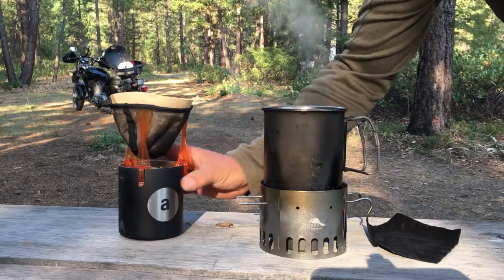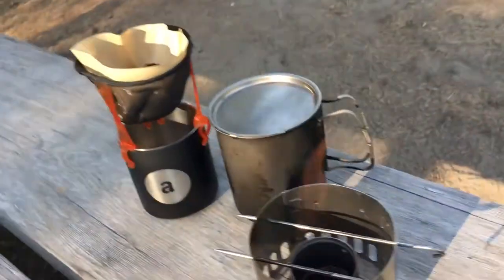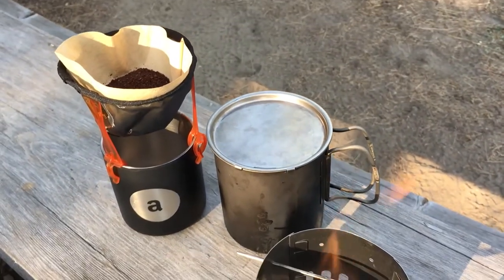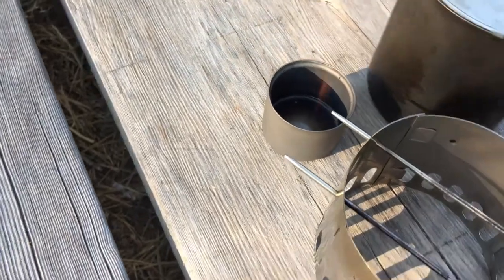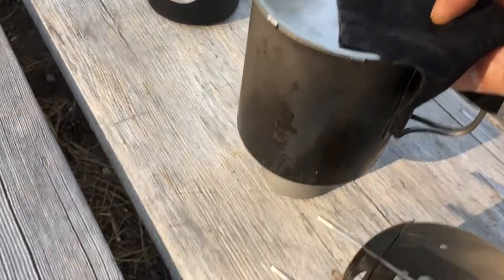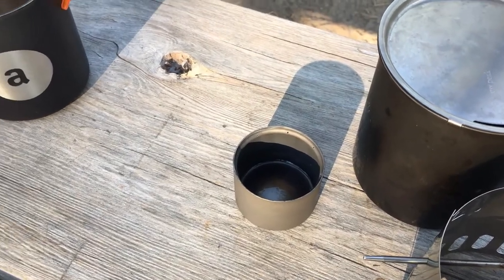I'm going to take it off the fire while it's still boiling and let the stove burn out. Then we're going to do our pour-over in about four minutes after the water has cooled to about 195 degrees Fahrenheit. Instead of letting it burn out, we could save fuel by snuffing it — just putting the pot directly on the stove will put out the fire. Since the stove is still hot, that ethanol will probably evaporate, but at least there's no more fire happening.